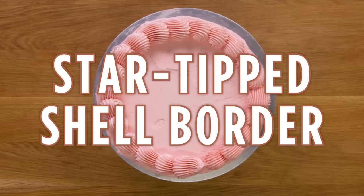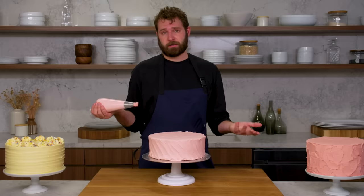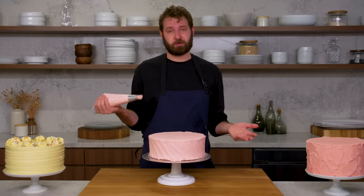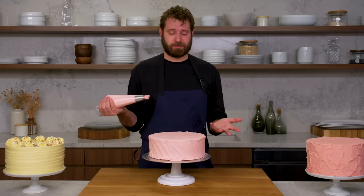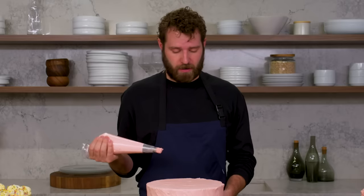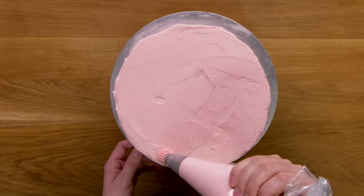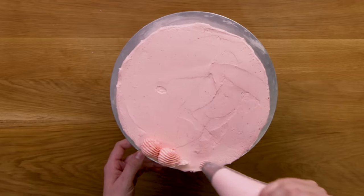This is a star tip shell border. One of the most classic finishing techniques is a shell border — your classic grocery store cake, your local bakery. It's super simple. I have that smaller star tip in, and I'm going to do a simple shell border. You just give a little dot and drag, a dot and drag.